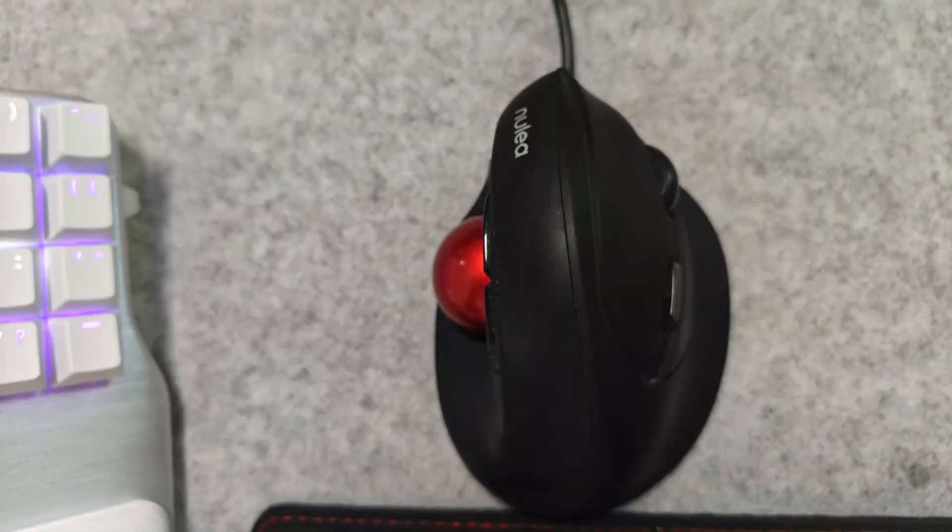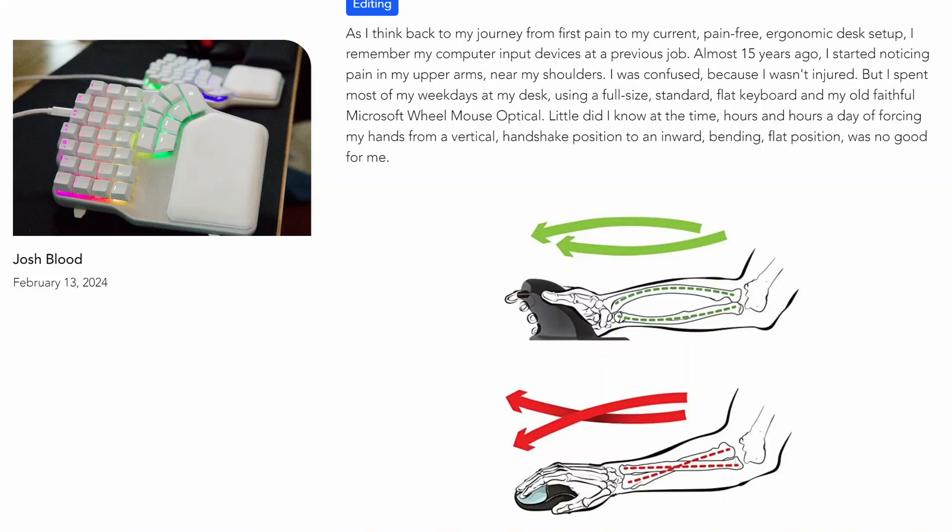As I talked about in episode nine, this setup puts your hands in a handshake position — instead of like this, you're like this. That has helped me out so much. I no longer have pain in my hands, wrists, or elbows, and most of the shoulder pain is gone too.